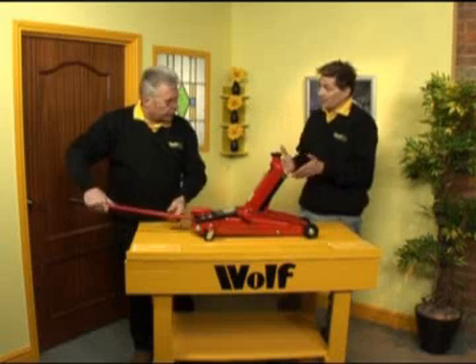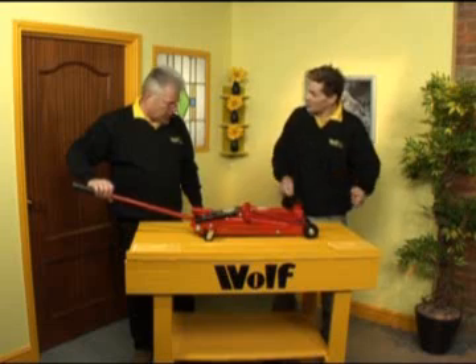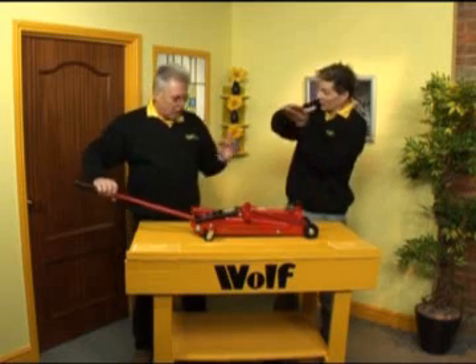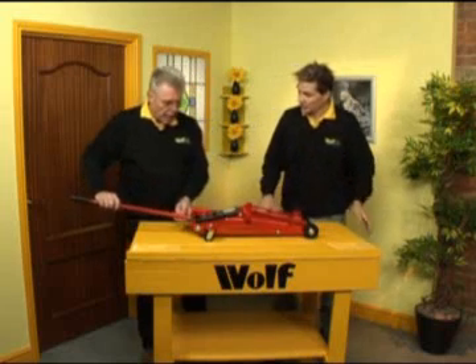Especially with a 4x4, where there's quite a bit of axle clearance, you're up already. You haven't got a tedious job — pump, pump, pump. You're taking it right up to the point of contact, and then all you've got to do is come up with the finish.